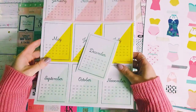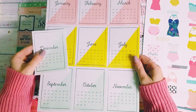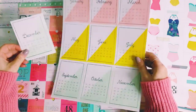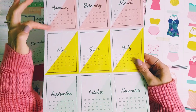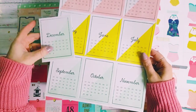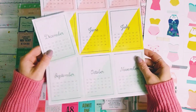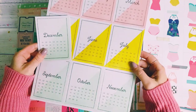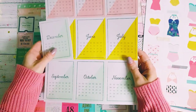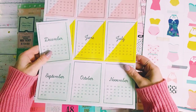Then we have this one here which again comes from a Maggie Holmes collection — Chasing Dreams. I love cut aparts that have little calendar pieces on here, and I love all the colors and the script writing or font. That one actually came out of the Chasing Dreams 12x12 paper pad which I had in my stash.